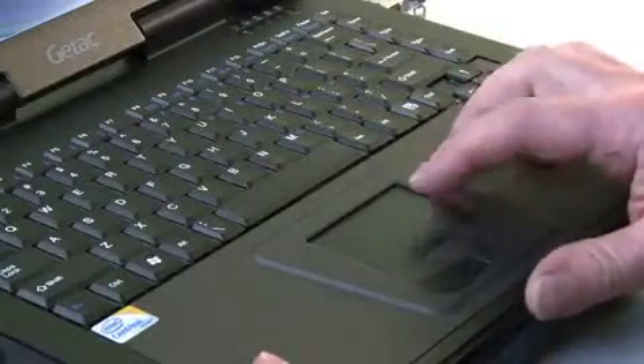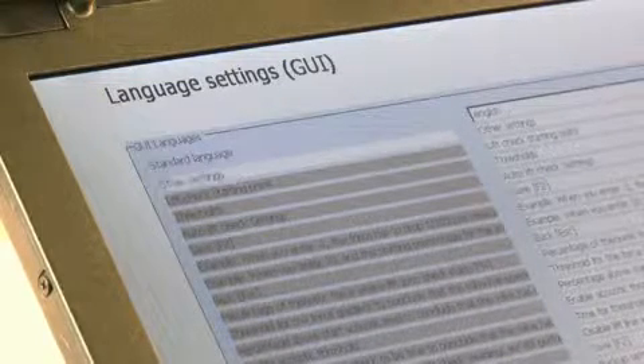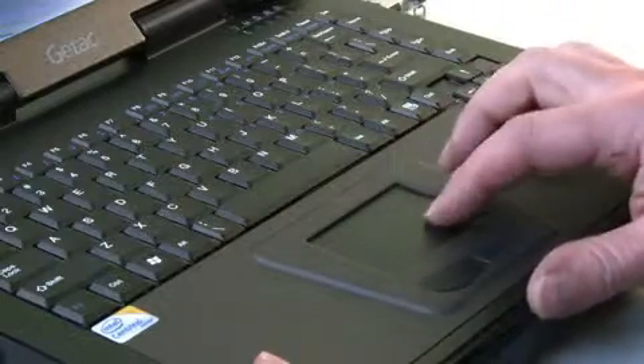For easy operation and accurate control, the Prevent Test program allows the operator to configure user settings such as the program language, certificate layout, the measuring units and rounding of the test data readings.